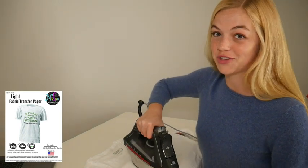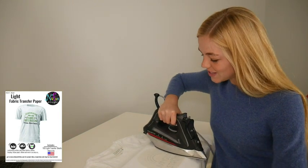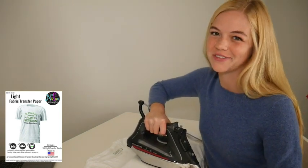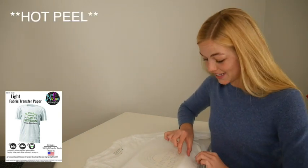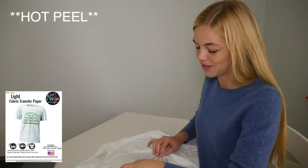After ironing each section of the transfer, glide the iron once more over the transfer to heat evenly. Don't wait for it to cool — best results occur when you peel immediately after ironing. Wait just 3 seconds and remove the backing paper from the transfer using a smooth, even motion.